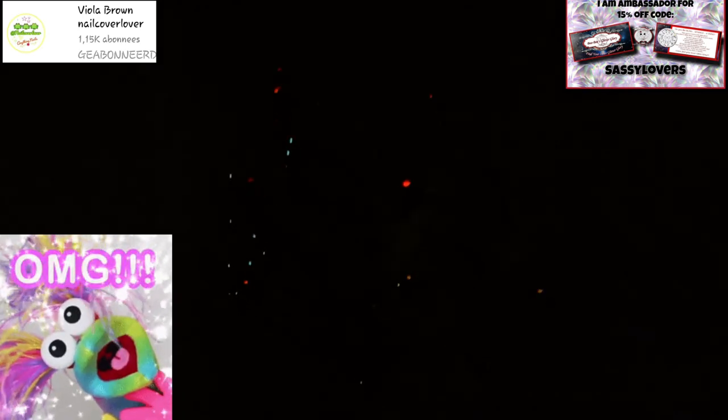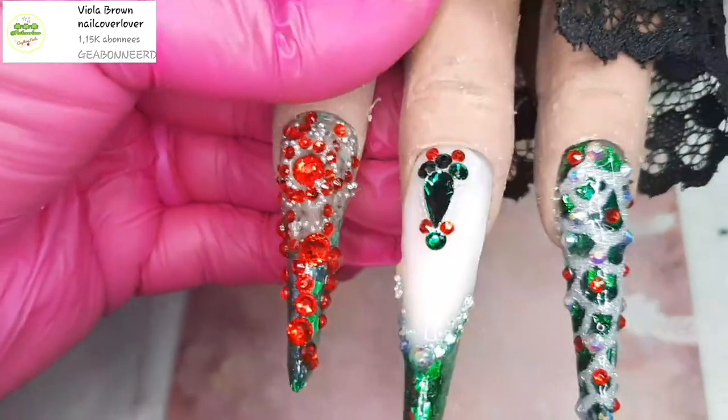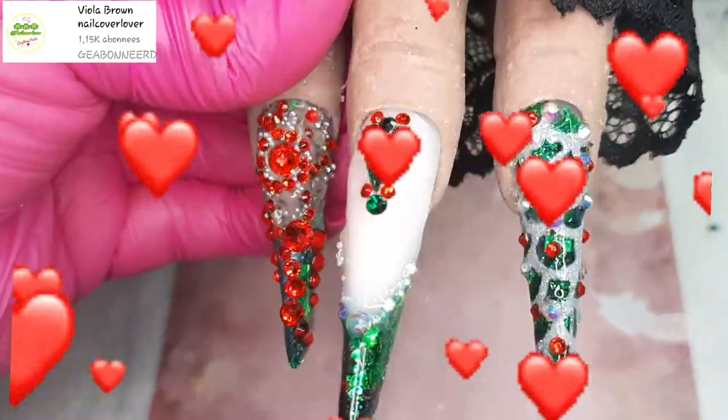Are you ready for some glow-in-the-dark action? There we go! You can see how the glow-in-the-dark is shining alongside the red ruby crystals, lighting them up. My room was pitch dark — look at that! Amazing, right? Here they are, all finished and all done!